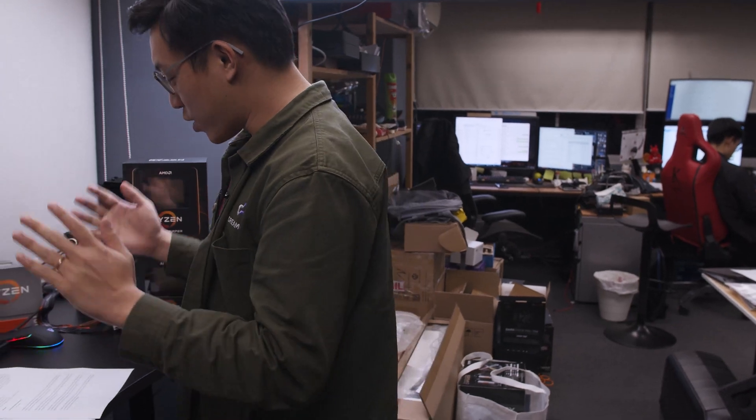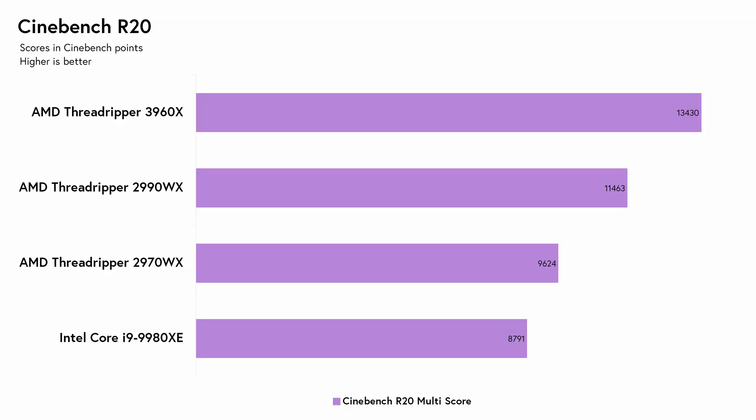Eugene here with the benchmark results — let's dive right in. The first benchmark is Cinebench R20. As you saw earlier, the 3960X knocks it out of the park with 13,430 points. That makes it about 50% faster than the i9-9980XE's 8,791 points, and that's just the entry-level 3rd gen Threadripper. Against the 2970X with the same core and thread count, we're looking at a 40% improvement over its score of 9,624. Even against the Threadripper 2990WX, the 3960X still beats it by about 2,000 points, making it 17% faster.